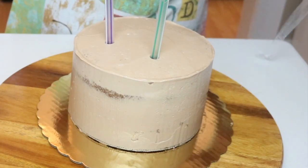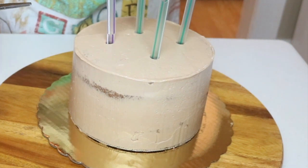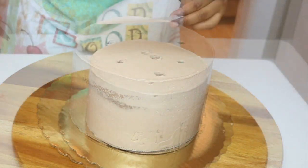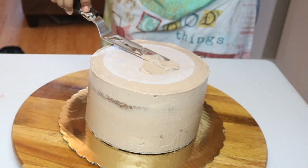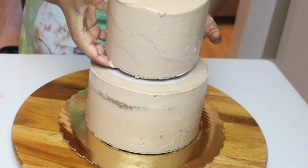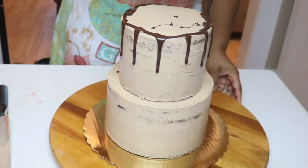Once it came out, I'm going to dowel my bottom tier so that it can support the weight of the top tier. Whenever I'm using a cake with buttercream, I like to put a little piece of parchment paper underneath before I place the top tier, because what happened to me once is the cardboard came off with the entire icing. So definitely line it with a piece of parchment — don't make that same mistake.